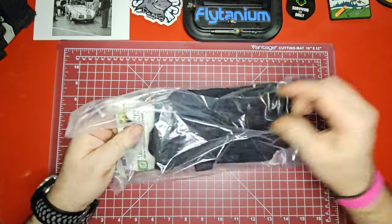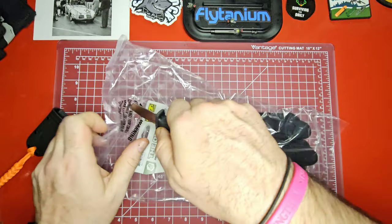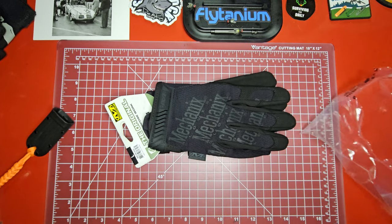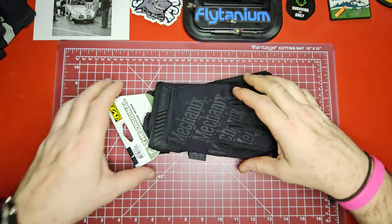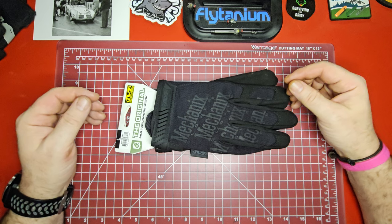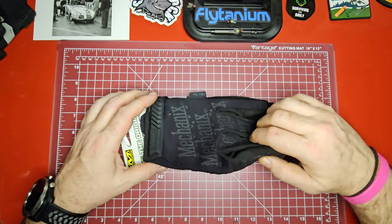I looked through all my EDC videos and realized that I had never talked about gloves at all — never even mentioned gloves. Go back through and look and let me know if I'm wrong on that, but I don't think I have. I do have a pair of gloves I wear a lot and carry in my EDC kit, but mechanics gloves are sort of the standard.